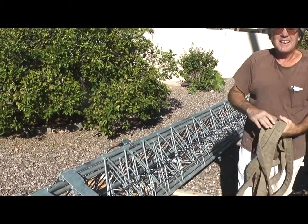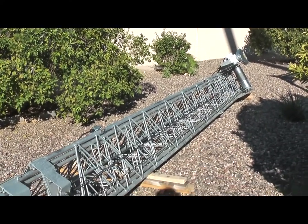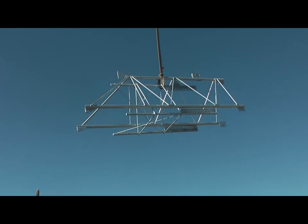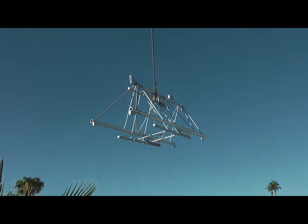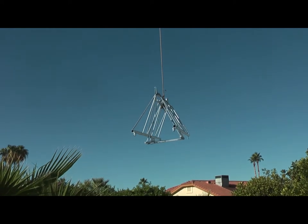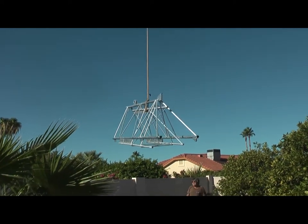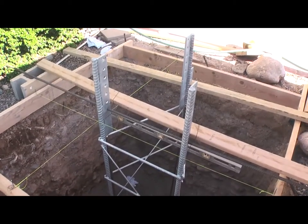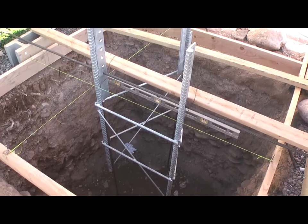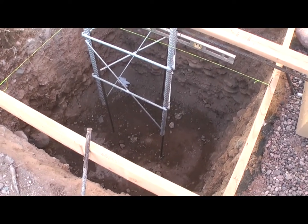One of the key guys walking by there is part of the installation crew. This is the mounting cage that's going to go into the concrete hole and support the tower — a very necessary part of what we're going to be doing here. And there's the hole with the cage installed and the rebar, ready for an inspection.